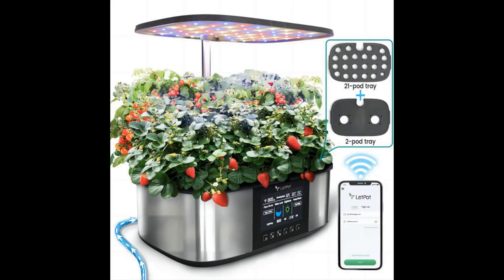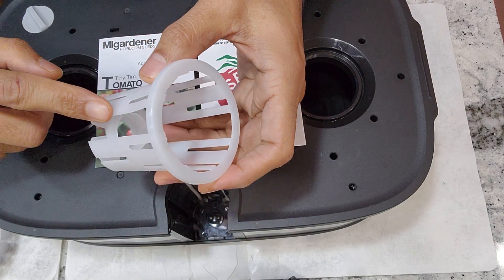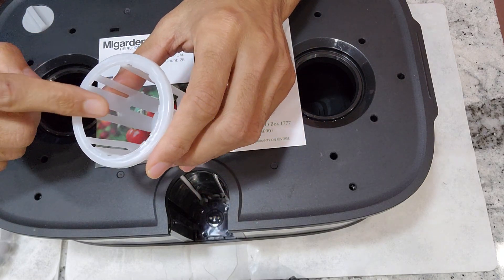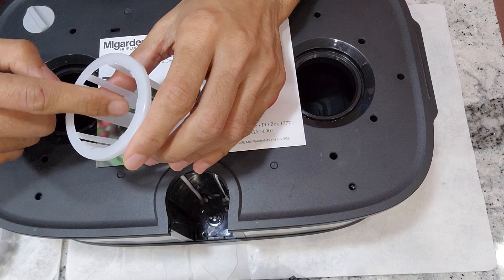The lid pot max comes with two trays — one with small 21 holes and the other one with two wide holes — and one and a half inch net pot cups. Finding a sponge that is compatible with the one and a half inch net pot is either difficult or often expensive.